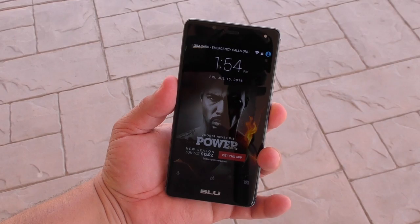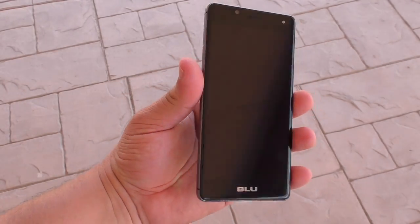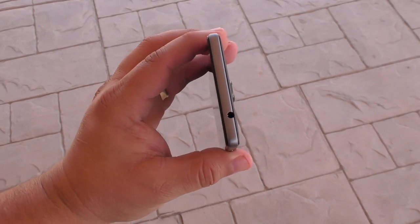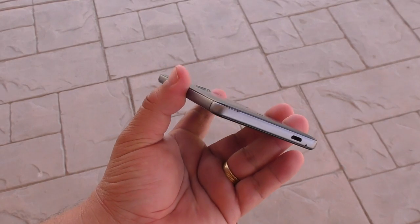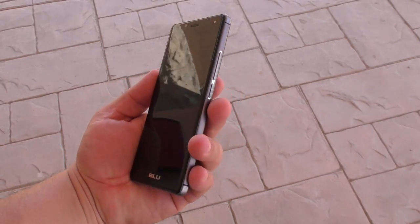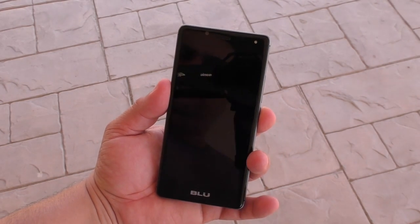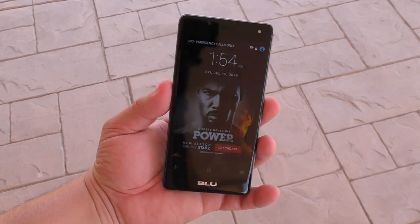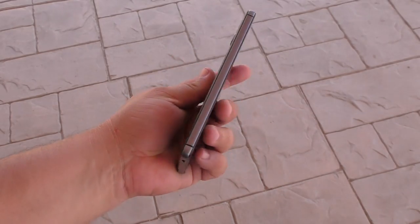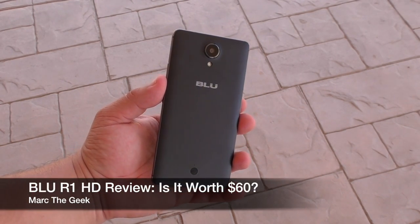That's it for this video. It's a very cool phone for just $59.99. Even though it has ads on the lock screen, when you get this phone in your hand you're really not going to regret it. It feels very solid — the metal surround makes it feel like a high-end phone. The micro SD card slot is great, and the 720p screen looks great. Honestly, if you're looking for a cheap phone without a contract, this is a good phone to get. I'll leave a link in the description — thanks for watching, and let me know if you have any questions!